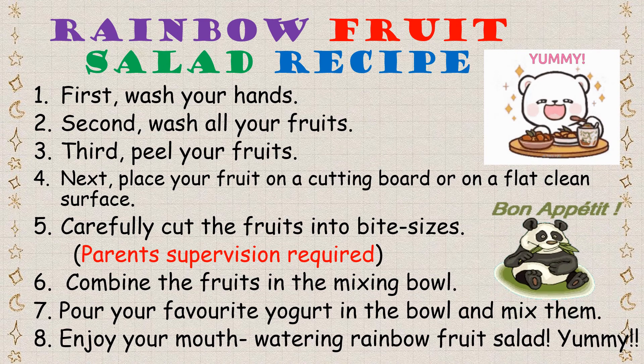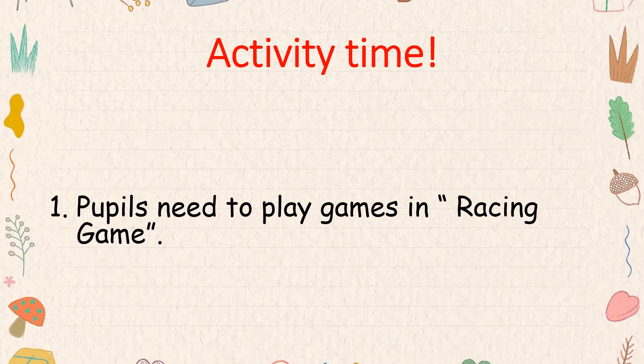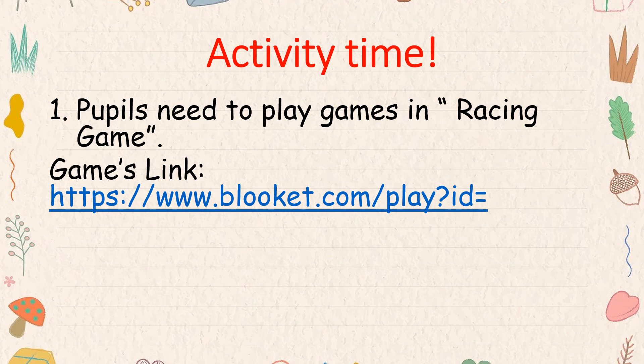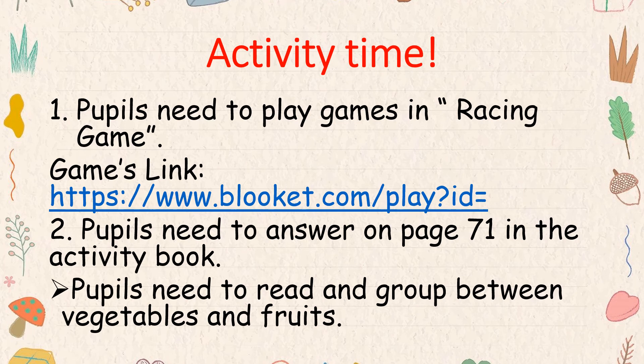Yummy! Bon appétit! Activity time — you need to answer on page 71 in your activity book. You need to read and group between vegetables and fruits.